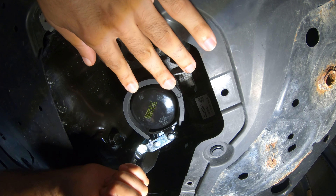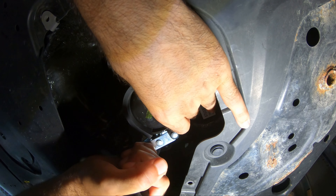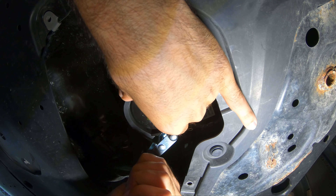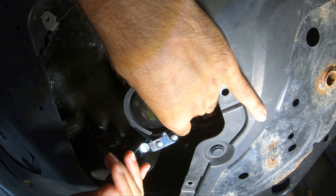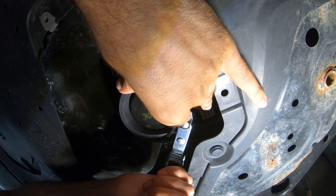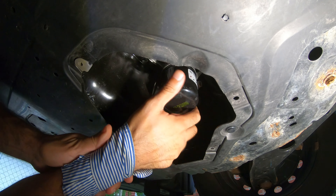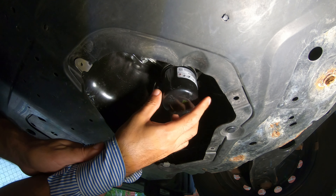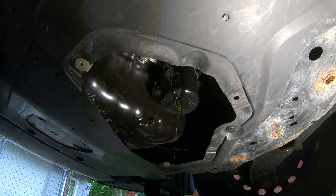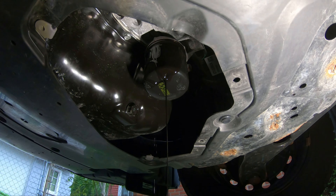We're just barely getting there — turn, but that's all you need. Little by little until you get past the point where it's easy to turn by hand. There we go. Now be careful because it's going to start dripping oil. Just enough to make a mess.